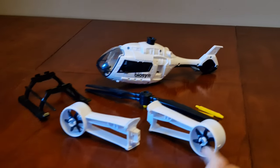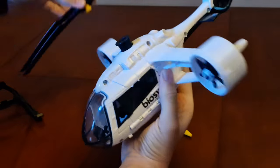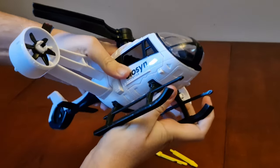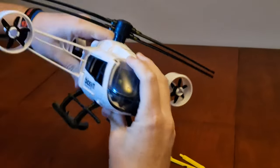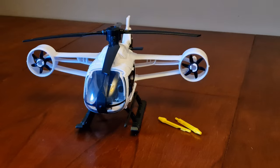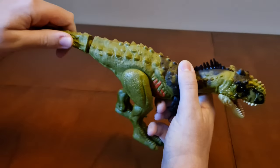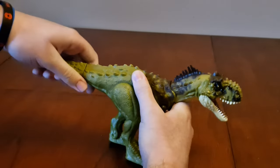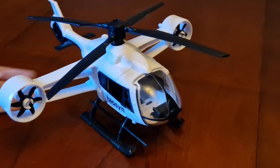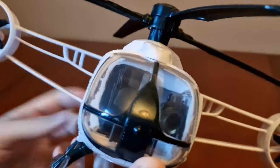Now let's put the Copter together. Then I'll put the tail on the Radiosaurus — and there's the tail on. When you push the spine here, it releases the door, and these wings do come off right here.